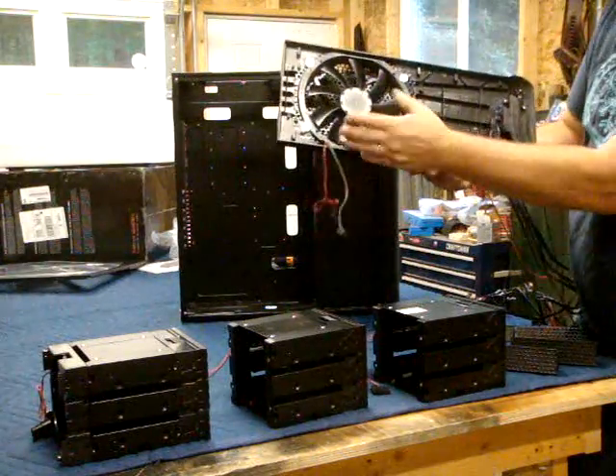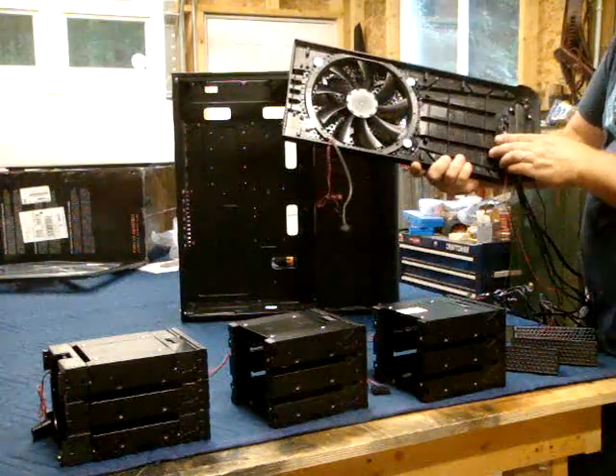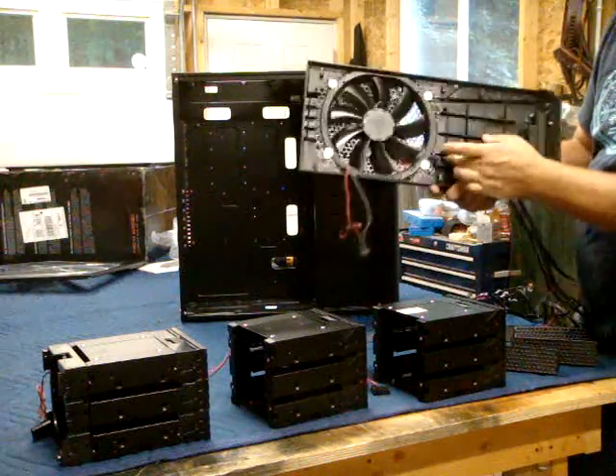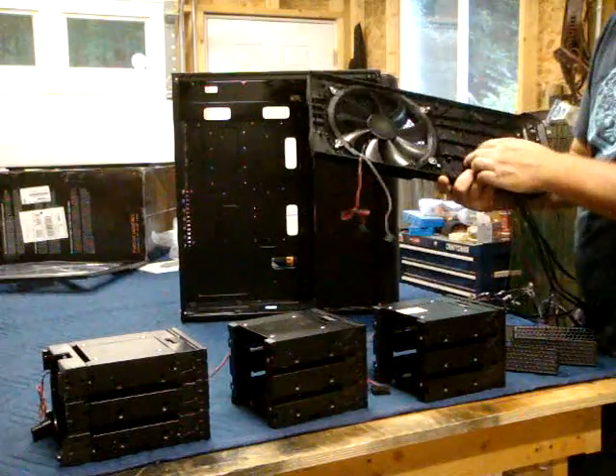While we've got this off, you can see you've got the big 200 millimeter fan, which is good for just wafting air out of there. And I don't see any real problem with ventilating this.